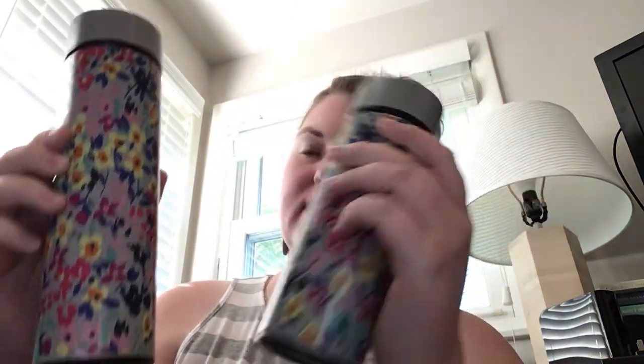This is the 12 ounce and this is the 16 ounce. The 16 ounce is the one I've been using today, and it's been doing great. Every time I use it, it is nice and cold. The lid comes on and off pretty easy, and it's not as noisy when it's full.